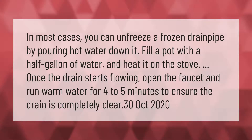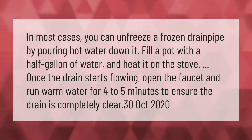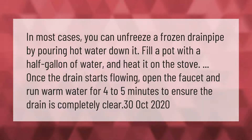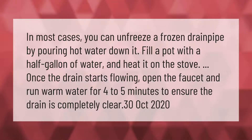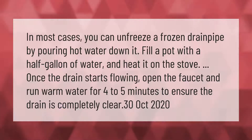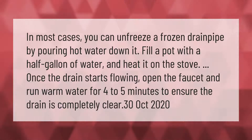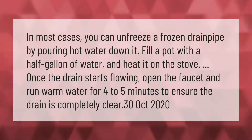In most cases you can unfreeze a frozen drain pipe by pouring hot water down it. Fill a pot with a half gallon of water and heat it on the stove. Once the drain starts flowing, open the faucet and run warm water for four to five minutes to ensure the drain is completely clear.